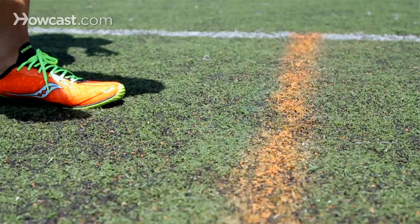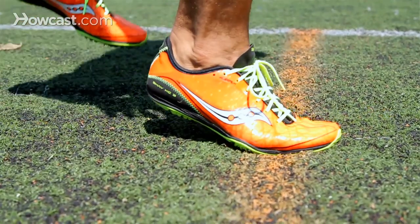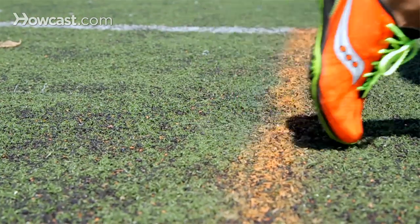Unlike normal running, sprinters run exclusively on their toes. The reason for this is, with a heel strike it actually forces you to slow down. Picture Fred Flintstone driving his car — when he went and hit the brakes he dropped his heel down and that's how he slowed down. Now imagine doing that every step for a 100 meter race, 400 meter race and so on.